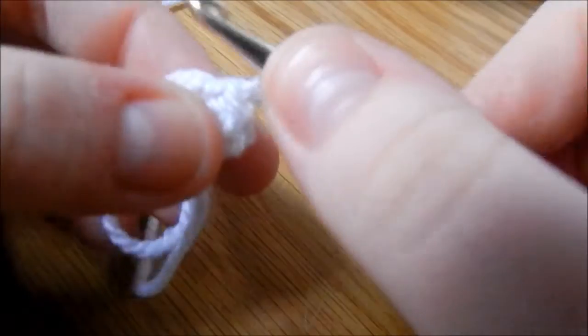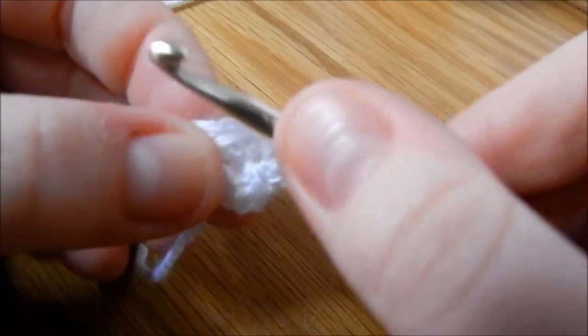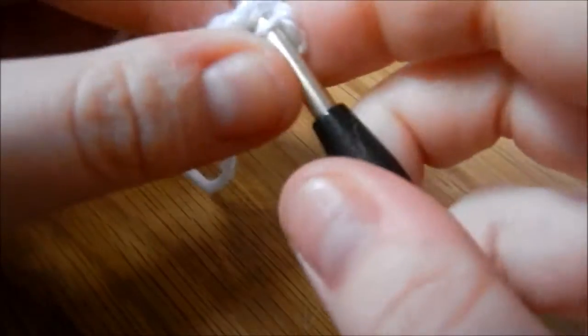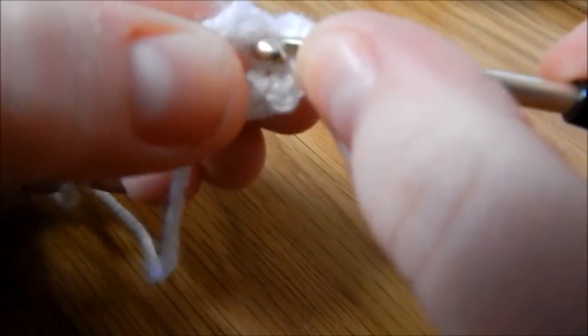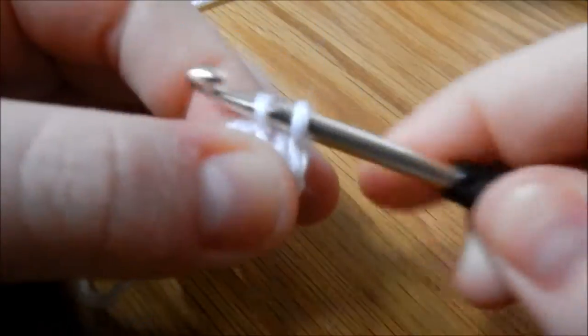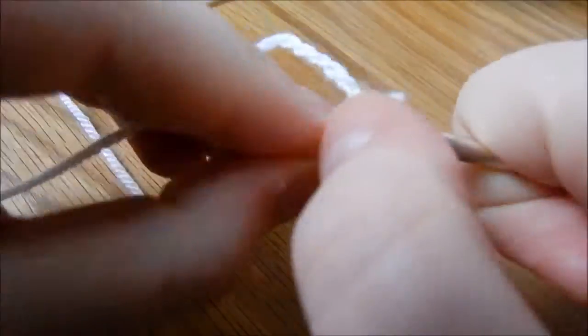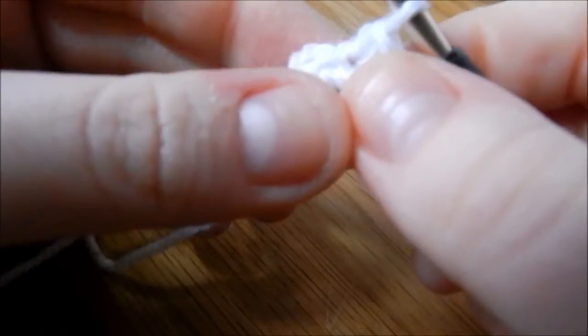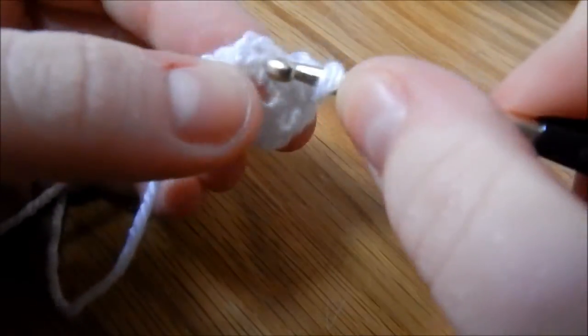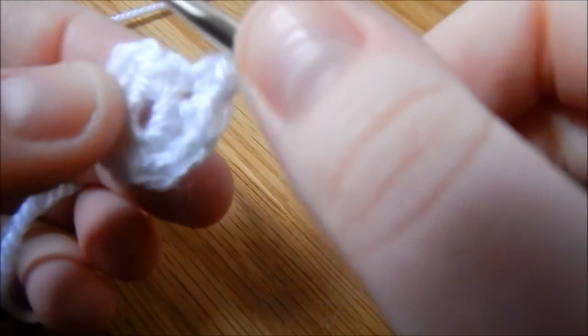Round 2 is chain 1. You're working 1 double crochet into the same space that you joined, and 1 double crochet in the next chain, then 2 in the next — so that's 1 in that stitch and then back into the same stitch for another single crochet. Then 1 double crochet into the next 2 stitches, and then 2 in the final one. Then join it to your first stitch again.